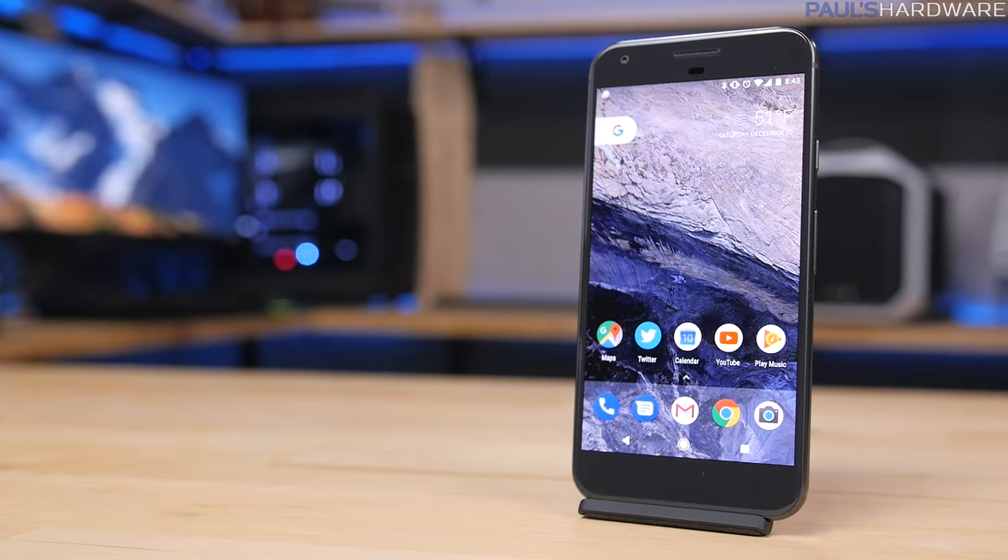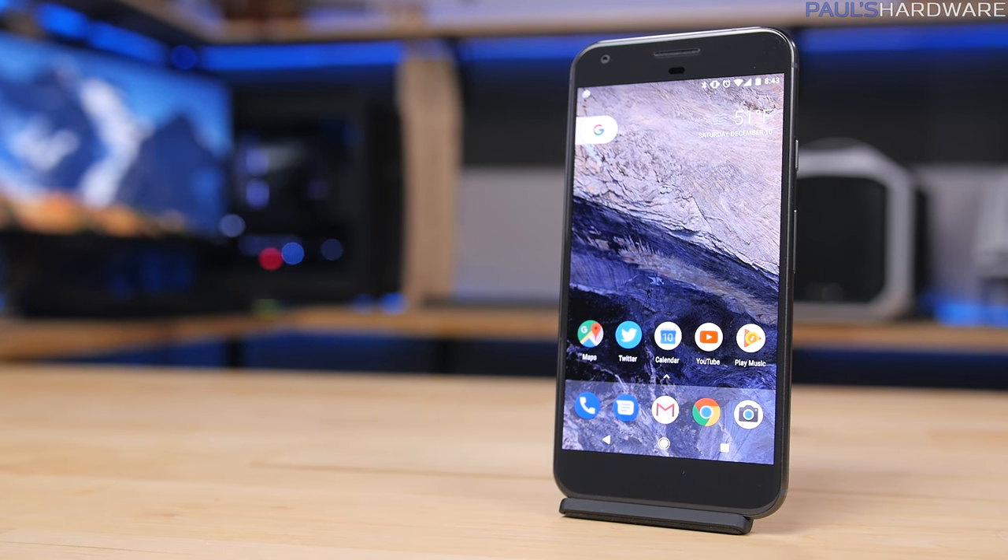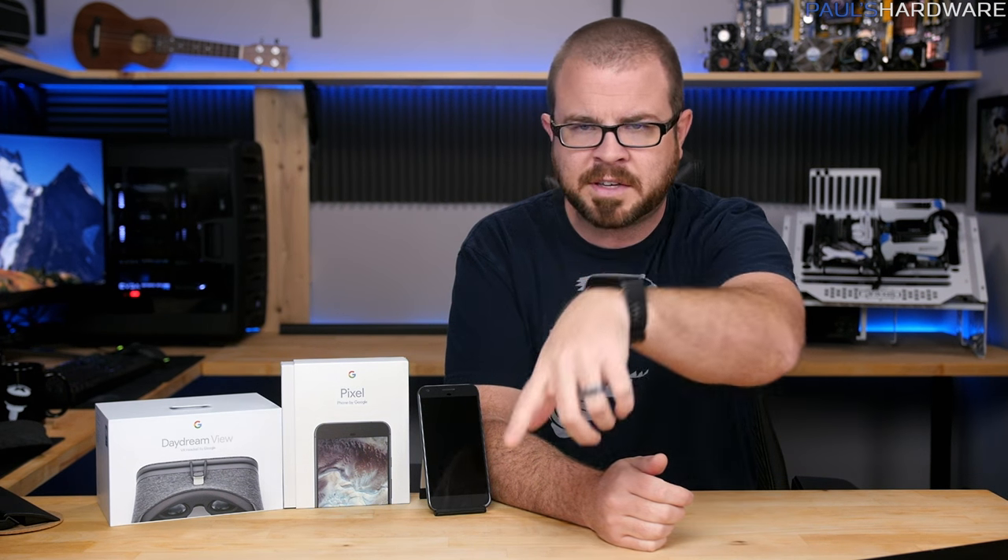That is all for this video. Stay tuned for more videos coming very soon. Down in the description you can find links to this phone, links to the case I used, links to my store where you can buy shirts, mugs, and pint glasses to support me. Don't forget to hit the like button and subscribe to my channel for more videos coming very soon. Thanks again for watching, and we'll see you next time.